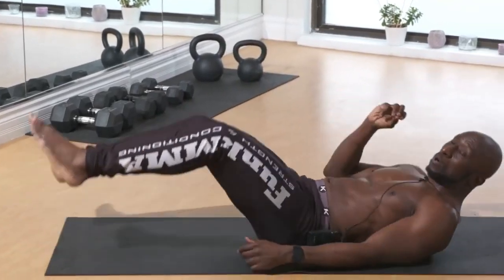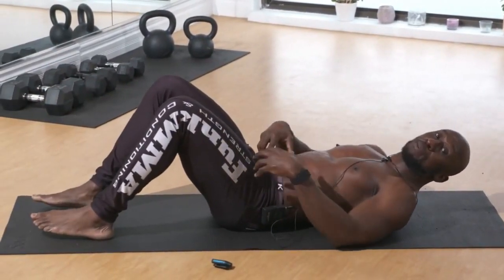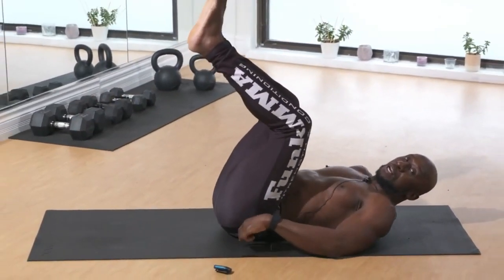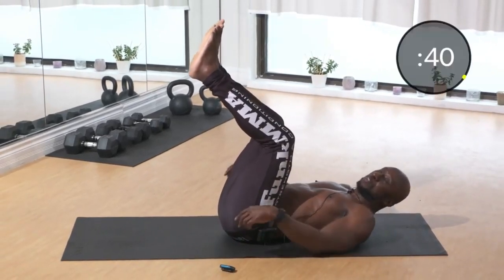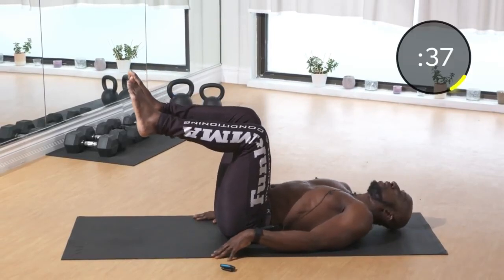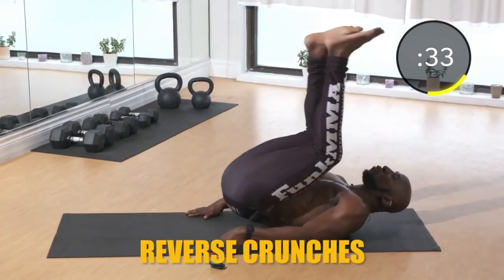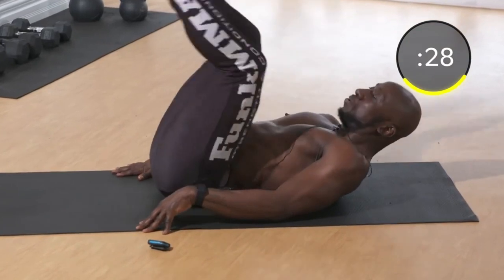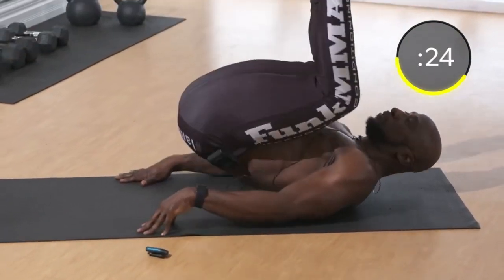Next exercise: we're hitting the lower abs with reverse crunches, but it's very important that we do these the right way. We don't want to use the hip flexors — we want the lower abs doing the work. Do a pelvic tilt before you start so your back is on the ground. Start here and then just roll up, keeping that pelvic tilt the whole time. You'll feel this in the lower abs.